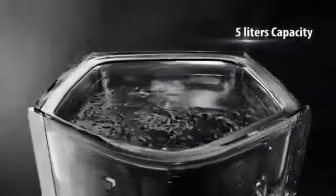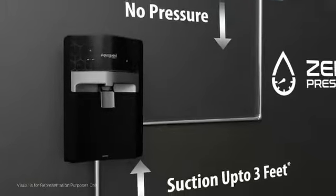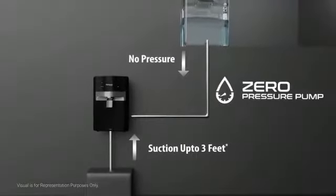In addition, its large storage capacity of 5 litres ensures that you have healthy drinking water available at all times. Its advanced pump has suction capability and works even at zero pressure, which is a big relief from the noisy booster pump hampering the looks of the kitchen.